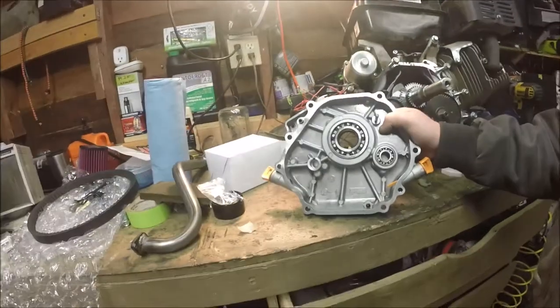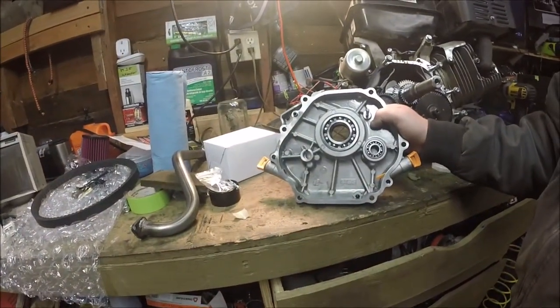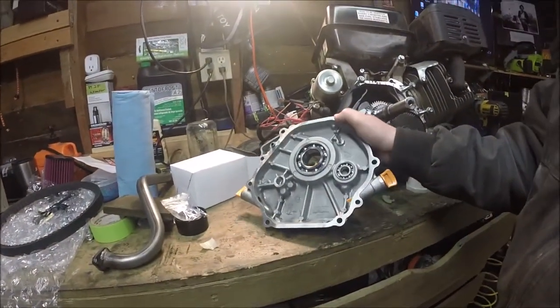It's day two with this 420 on my bench. I took the timing cover — or engine side cover — to work and got it nice and clean. Got the gasket material off the case and put it through our little parts washer at work and cleaned it up real nice.